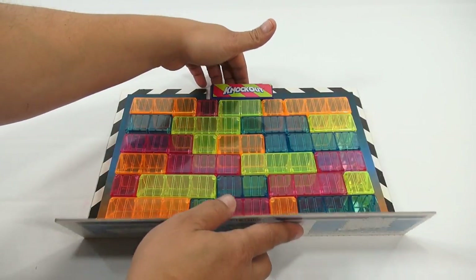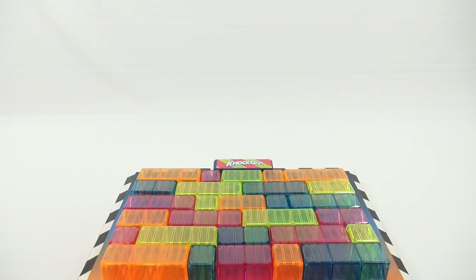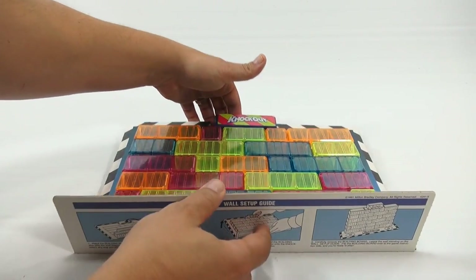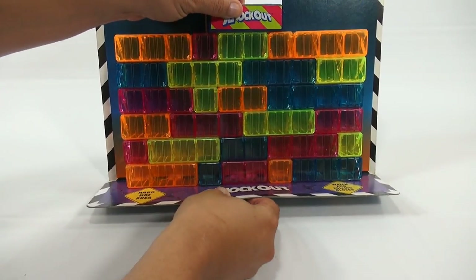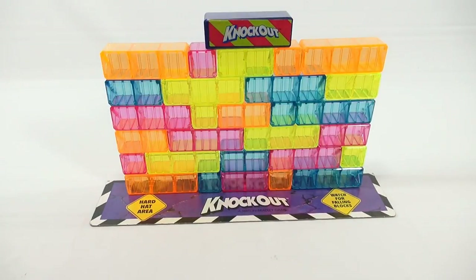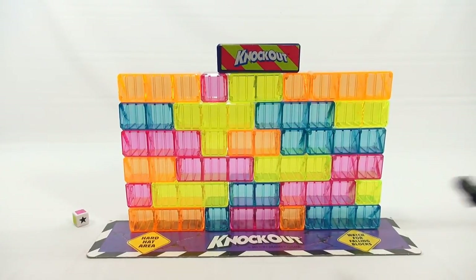Here we go. I'm putting top pressure and down pressure. Move that out of the way, and now I'm ready for Knockout. I'm just going to make it fall, but I think you get the premise of the game.